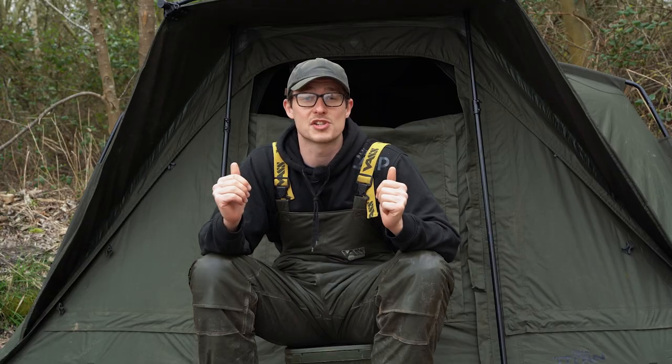So how on earth did I go from meh to this being my go-to shelter for the winter months? Let's run through some of those key features which I've found to be a massive plus for my own fishing.